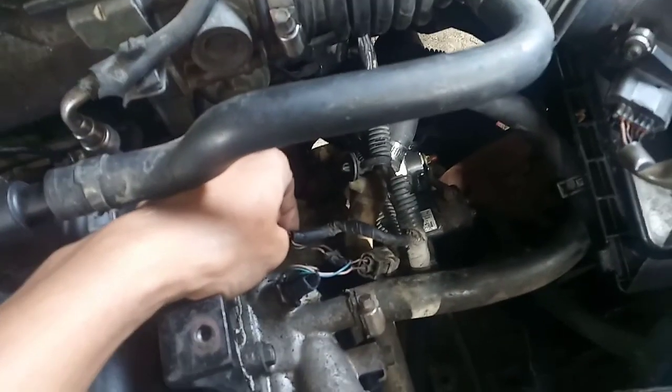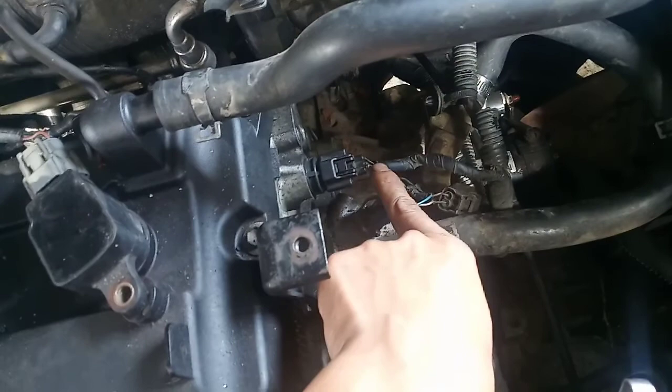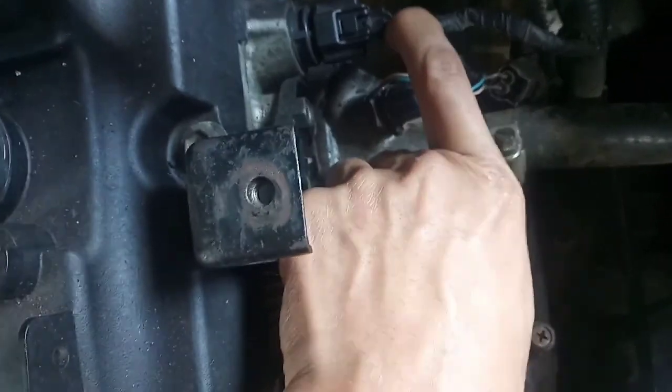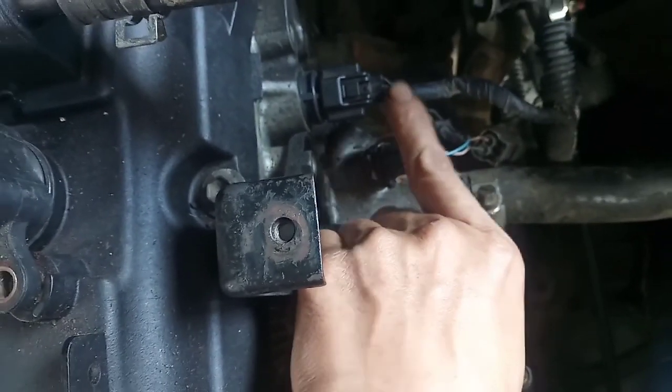Tsaka dito sa cam sensor - ito yung supply nya, kulay brown. Wala din, wala din yan. Kasi computer box nya hindi gumagana.